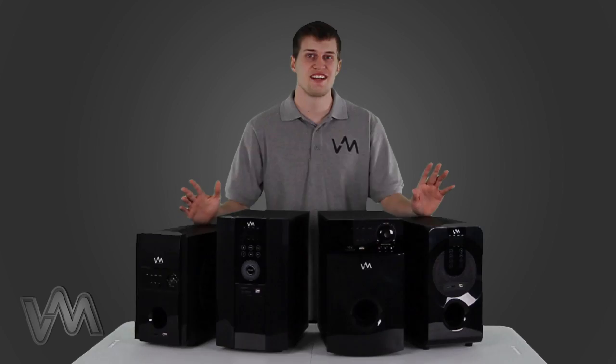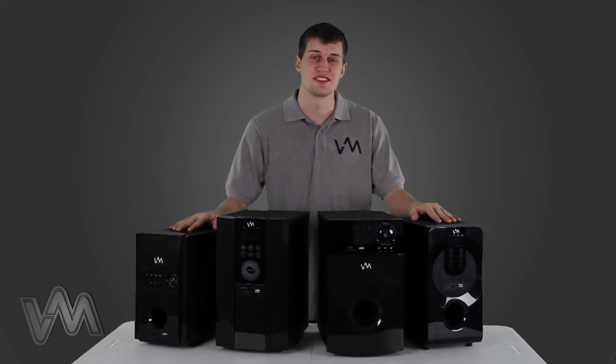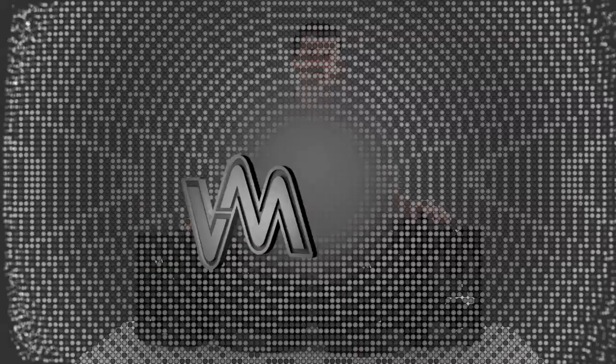I hope this video answered any question you had about setting up these speaker systems. VM Audio — the passion of sound.